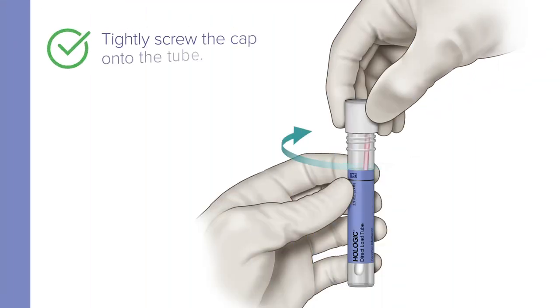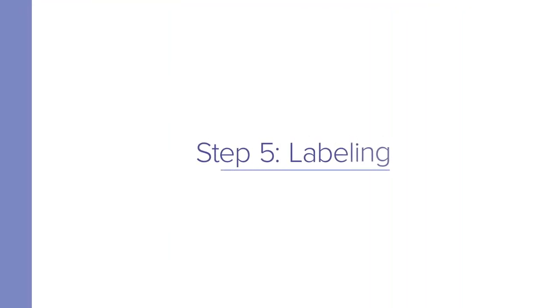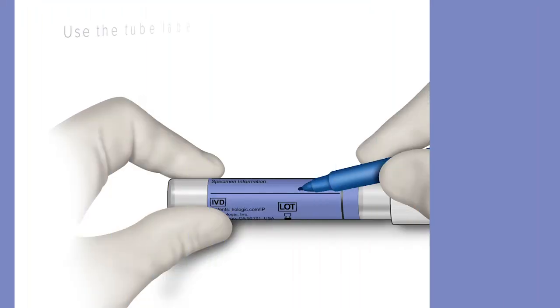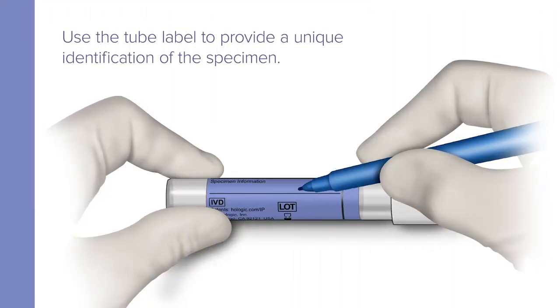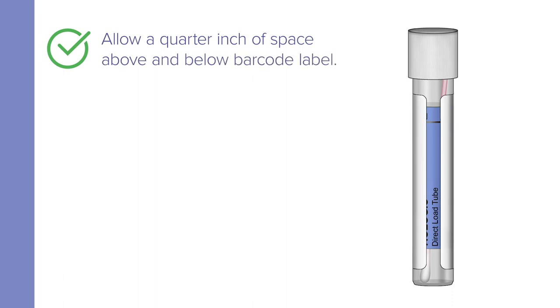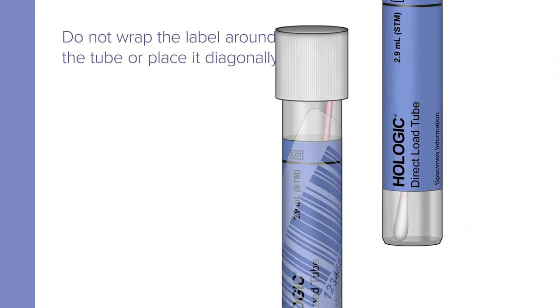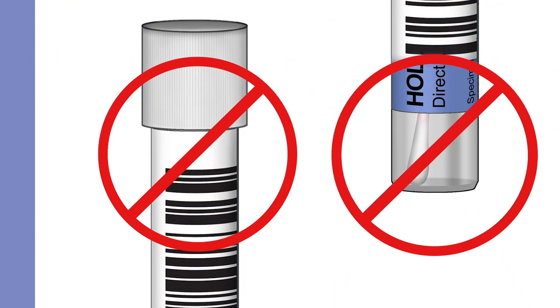Now tightly screw the cap onto the tube. When collecting multiple specimens from the same patient, the tube label provides a specimen source field for unique identification. Provide a unique identifier for specimen traceability. A barcode label should be placed on the tube so that a quarter inch of space appears above and below it. Do not wrap the label around the tube, place it diagonally, or adhere it too closely to the top or the bottom of the tube.